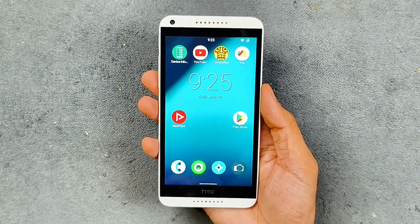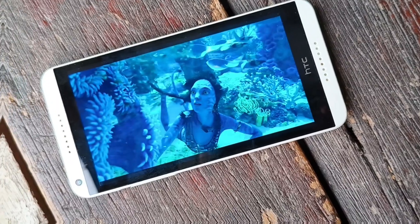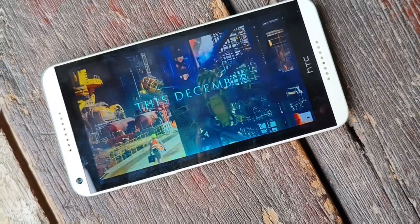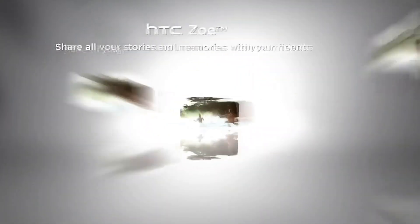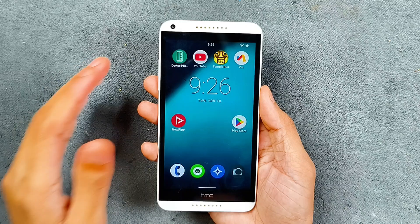Let's talk about the design of the device. It has a 5.5-inch 720p display, which actually looks pretty good — sharp enough to use even today. On the front we get a 5-megapixel front-facing camera with stereo speakers. The stereo speakers are decent but don't sound great right now because they are cracked.